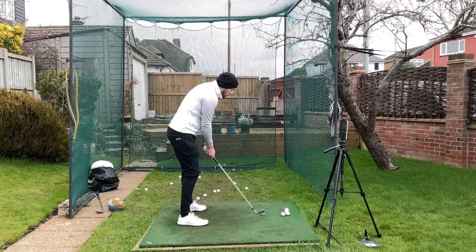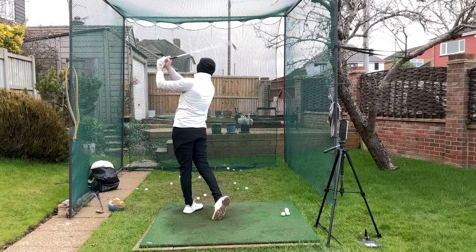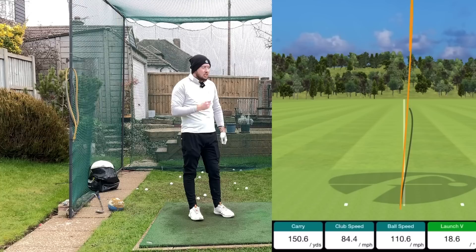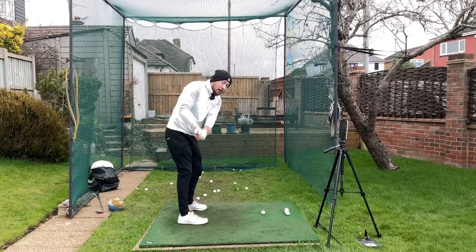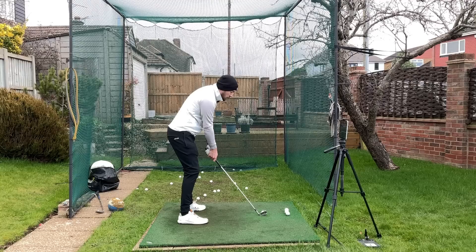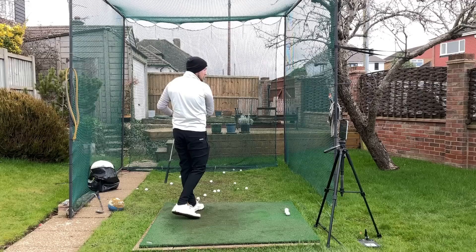So as soon as my hips stop turning I want to turn them into the downswing. My feel is: as soon as I stop turning those hips in the backswing, I'm unwinding them in the downswing. That keeps the swing nice and short — especially for golfers who want to shorten their swing — but it creates so much more power than that traditional longer golf swing.